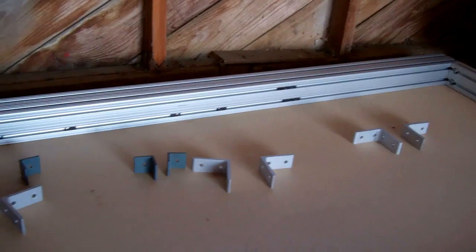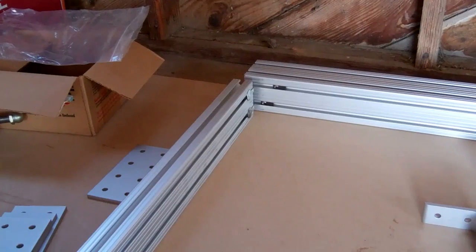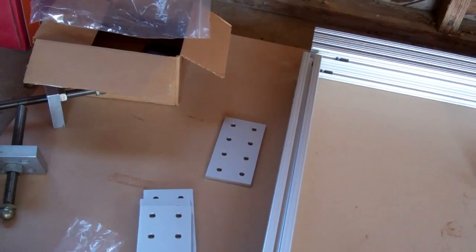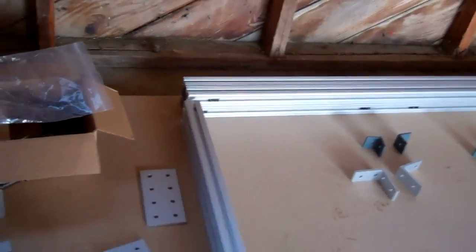I kind of wish I'd gotten the gussets, but oh well. It looks like the end pieces also get anchor bolts in addition to those eight-hole plates that are going to go on the end. I guess you'll see it when I get it assembled.